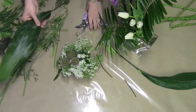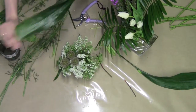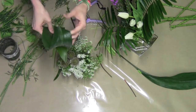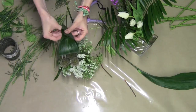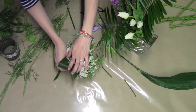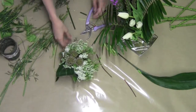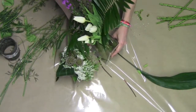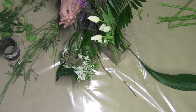Then, take a little aspidistra leaf. Mine has a little bit of salt on it so I'm going to take it off. I just bend it and pierce through both of the bends like this, then press both sides of the leaf and cut. We're going to place this right underneath the scabiosa to kind of make you look at it twice. And now we have two wonderful pieces to place around your home or your office. I hope you guys enjoyed this and we'll see you next week!